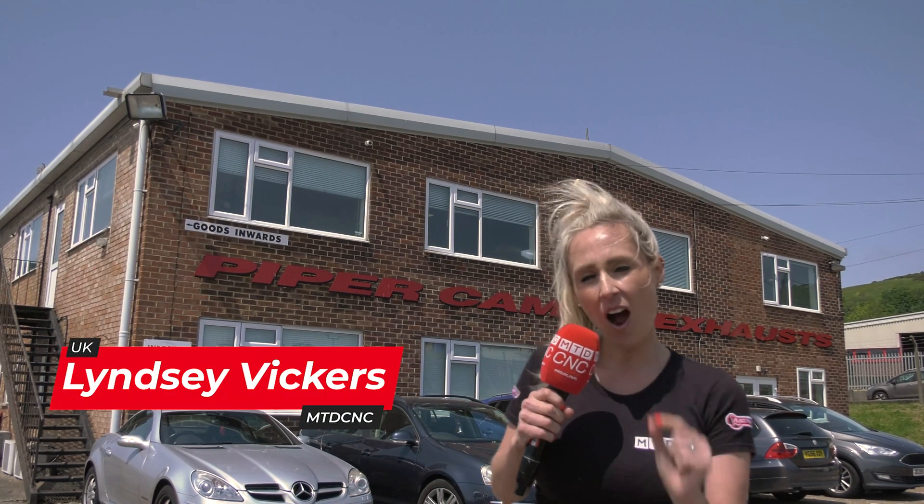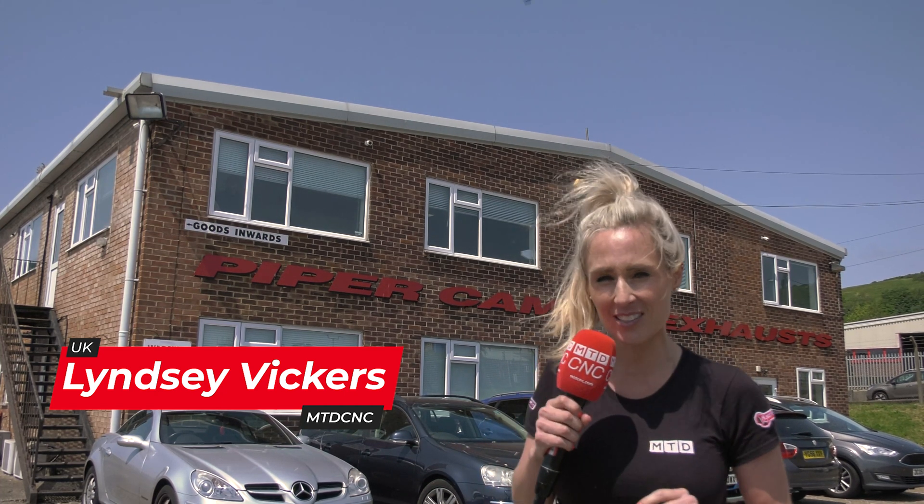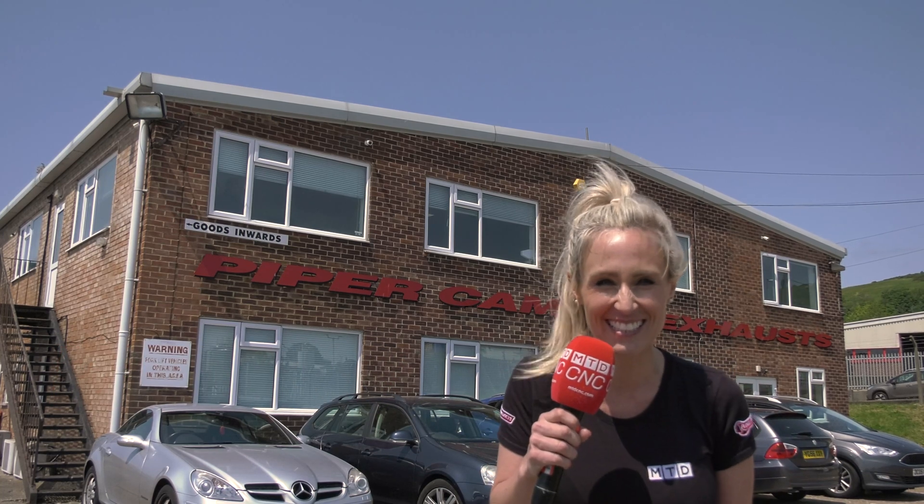Would you be able to drill a hole that is three centimetres deep, half a millimetre in diameter, in 67 Rockwell hardened steel? Well, they do here at Piper Cams and Exhausts.